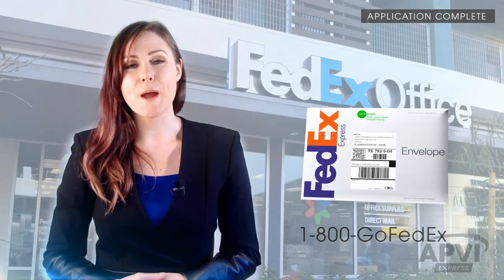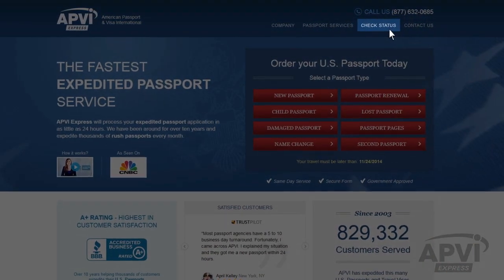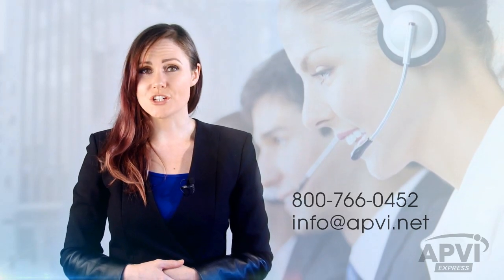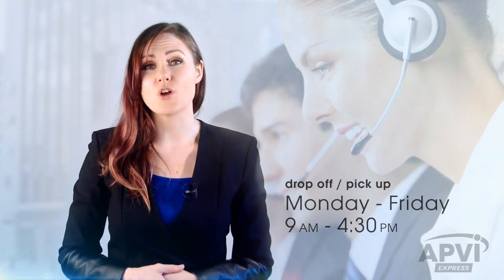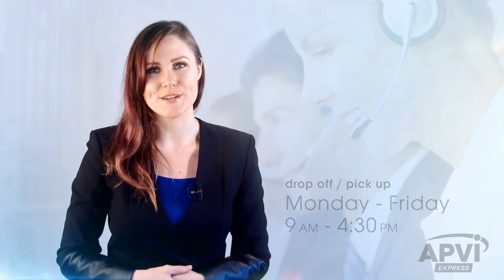Well done! You've successfully completed your application process. Now simply send your documents to our office by visiting your nearest FedEx shipping center. Remember, to check the status of your application, click the Status Check button located on the APVI homepage. If you have any questions concerning your order, you can always reach us by phone or email. Our Washington, D.C. office is open for drop-offs and pickups Monday to Friday from 9 a.m. to 4:30 p.m. Eastern Standard Time. From all of us here at American Passport and Visa International, thank you, and we wish you a safe and pleasant upcoming travel.